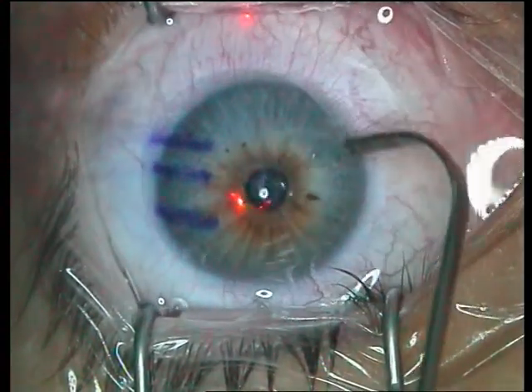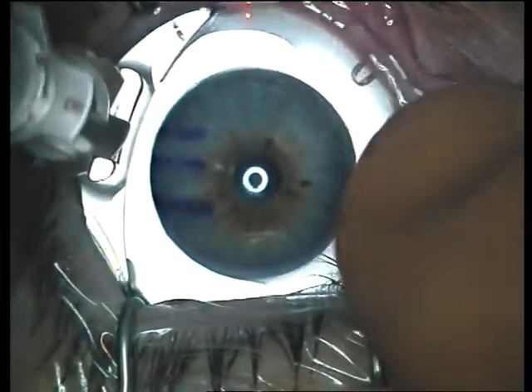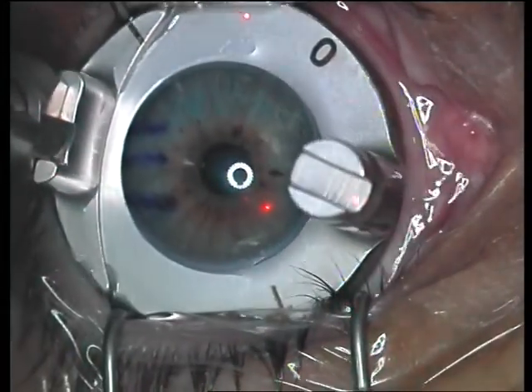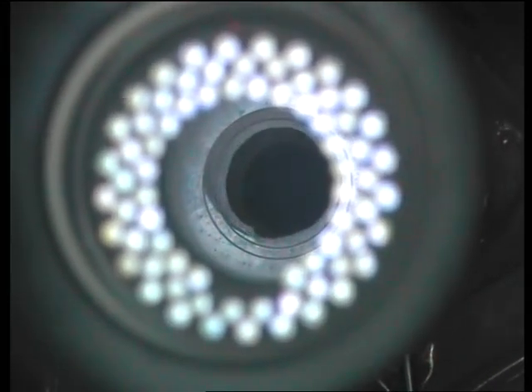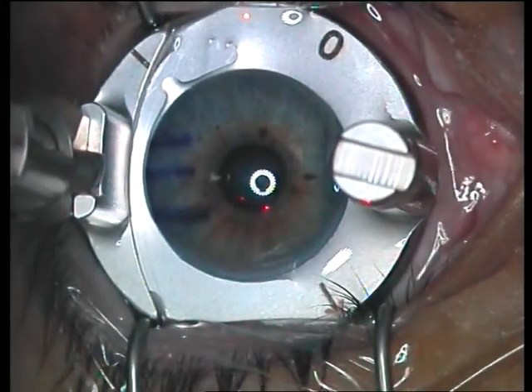In this case, we see the cornea has already been marked. The suction ring is placed on and the suction is started. The applanation is carried out. Here we see that the applanation perhaps is right towards the edge of what is normal, so I recheck it and confirm whether all is well. The cornea is wet with saline.